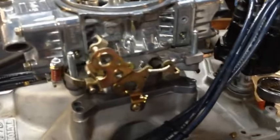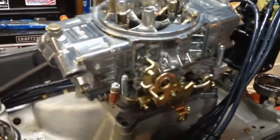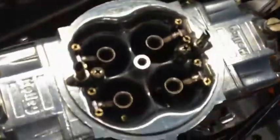Time to work on the carburetor. This is a new — well, relatively new — 850 CFM Holley racing carburetor. We got no choke up here; it's all just plain Venturis going down there.